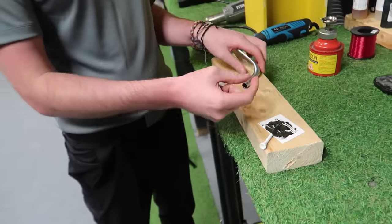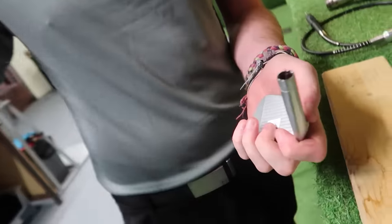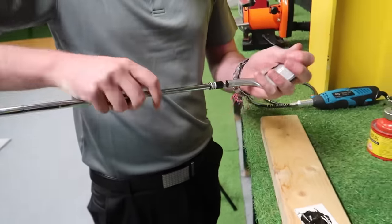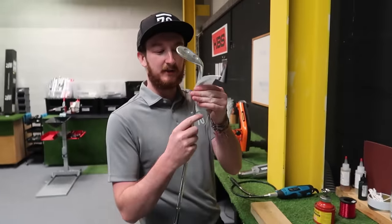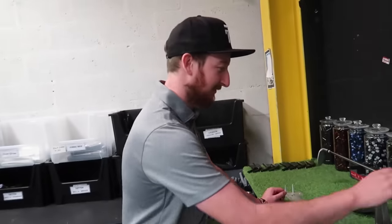A little trick I saw the Mizuno guys do — a little bit of fishing wire. Because we've dry built it, we don't want the head to move. The fishing wire just makes sure the head stays perfectly aligned. D4 is the target weight. Is she allowed to leave here now, Nick? Yeah, she's all yours.